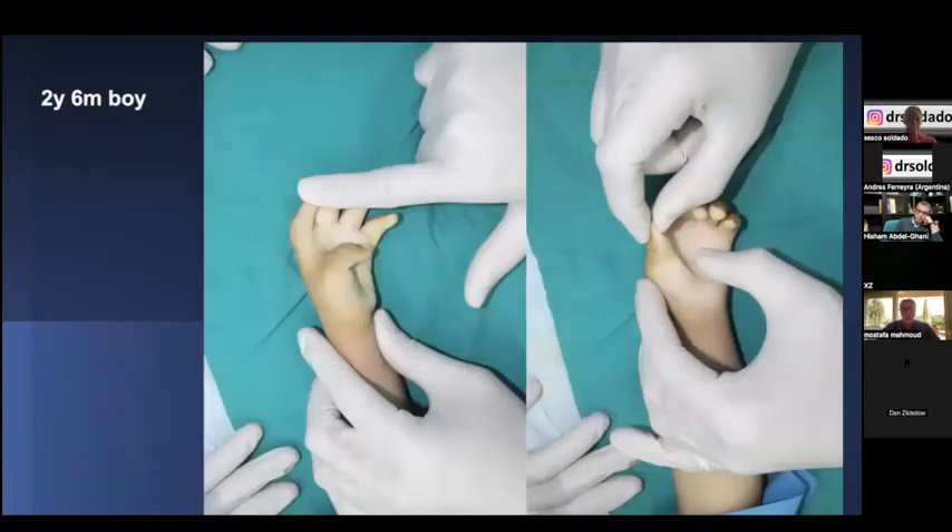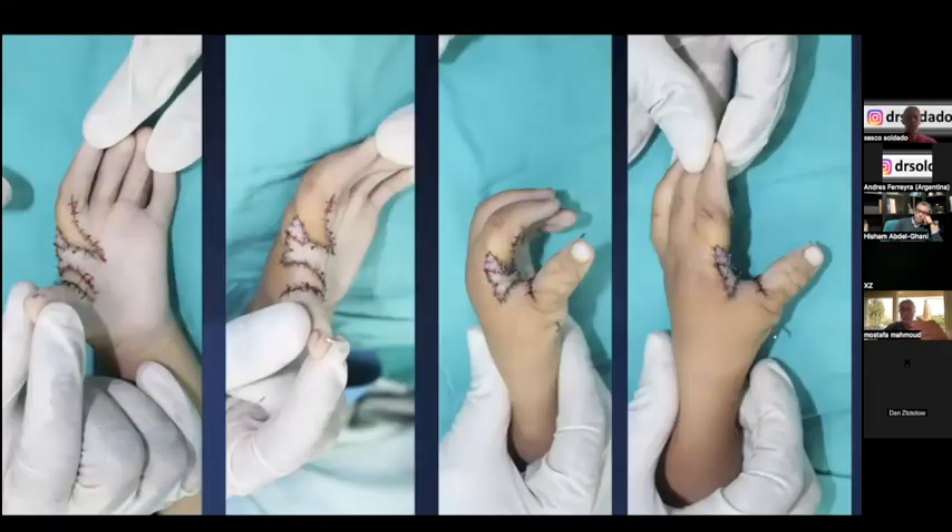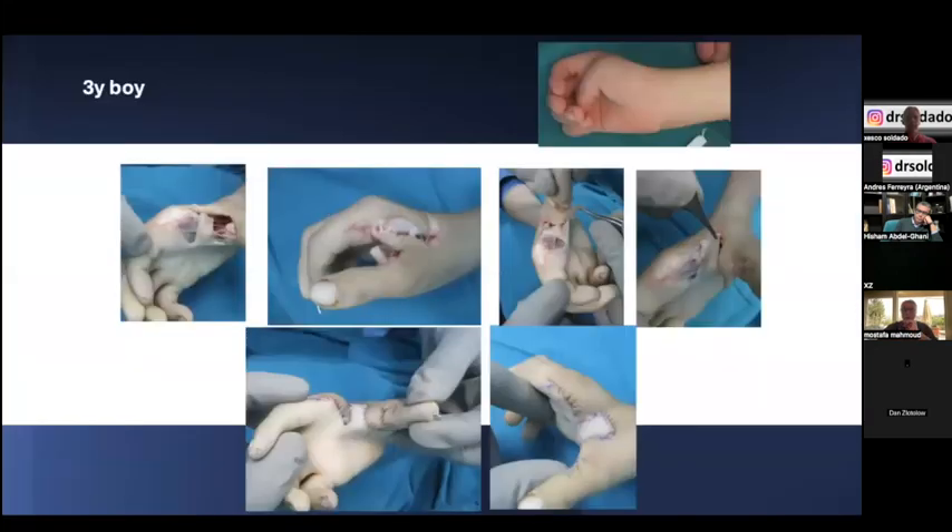A second example: a six-month-old boy with severe palmar contracture and a narrow web space. We released the first web space and the palmar contracture in the same way, but in this patient we had extra skin at the base of the index finger which we took as a graft and placed it in the web space to maintain a round, wide web design.